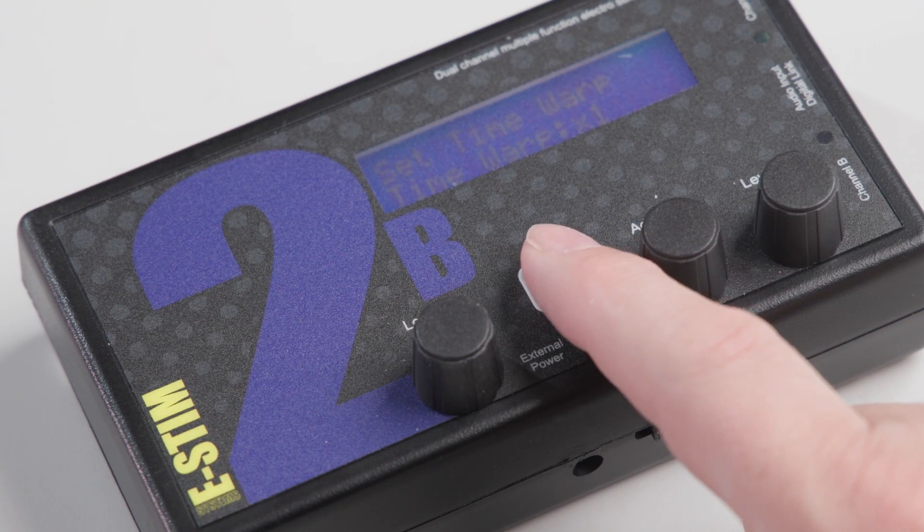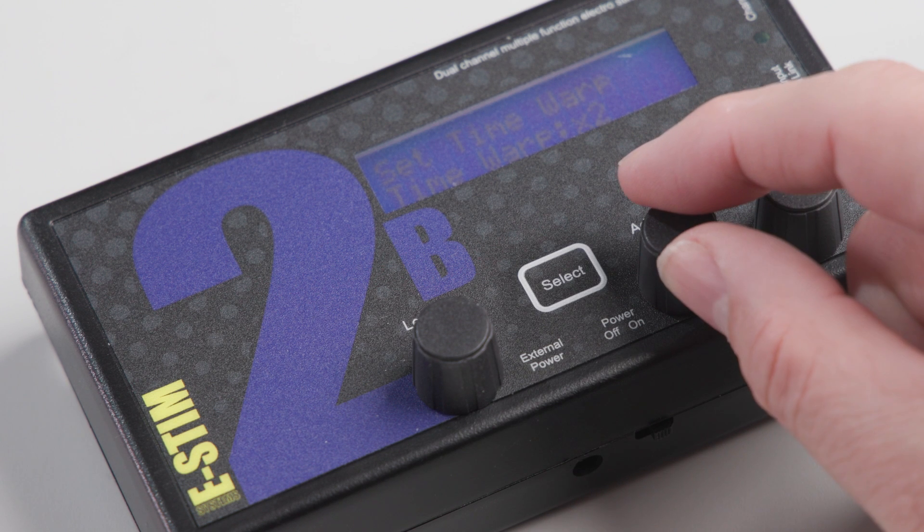The time range of all pulsed or program modes has been extended. We've also added a time warp factor option that allows you to extend the timing by up to 32 times the original. So if you think something is not slow enough, then try adding a time warp.